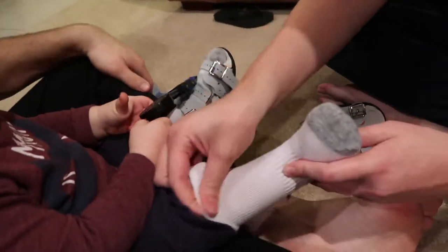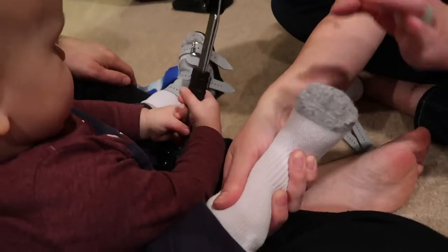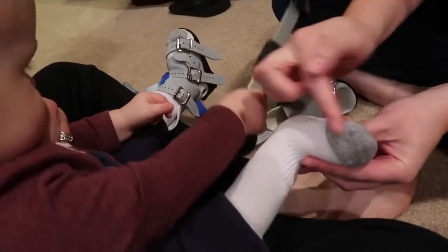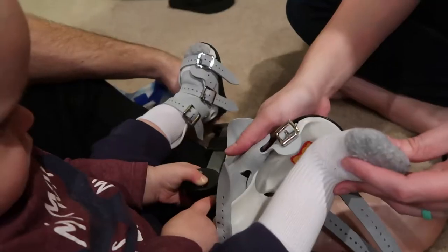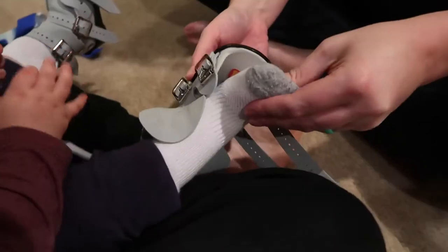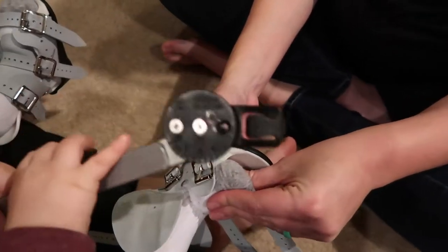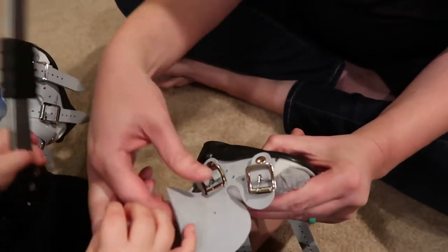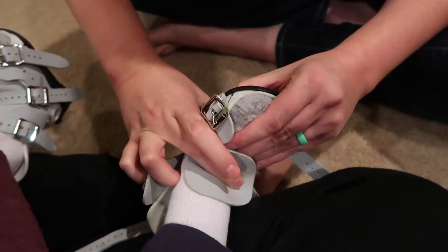Another way to do it — the way the doctor showed us — is from a different position. You can have him laying down or sitting in someone else's lap. You use his knee to push, so you have his knee at a right angle and his foot here, which puts his foot automatically in the right position. Then you take the boot in the other hand, scoop his heel, and slide it down until it's in the back, holding his foot in that position while putting pressure to keep it back. Then fold the tongue across.